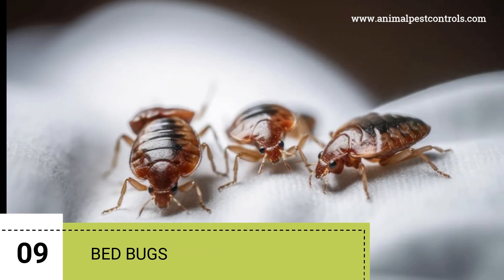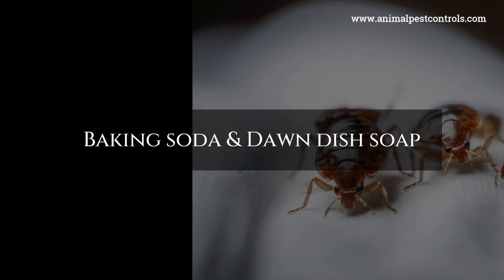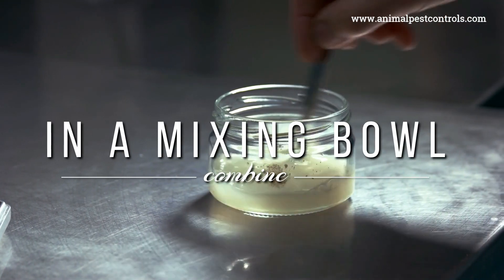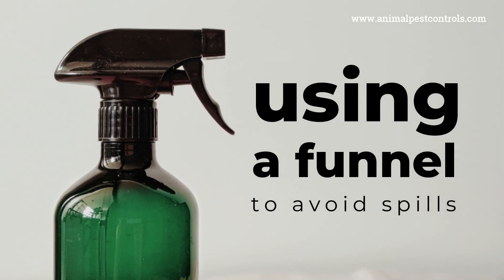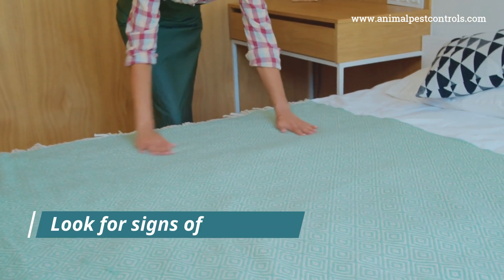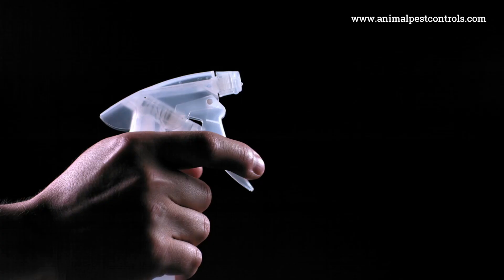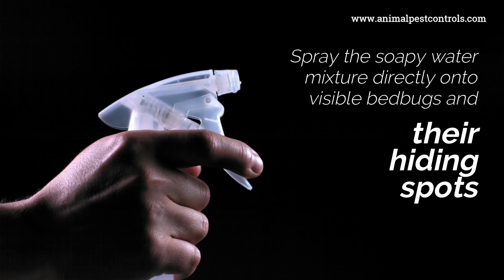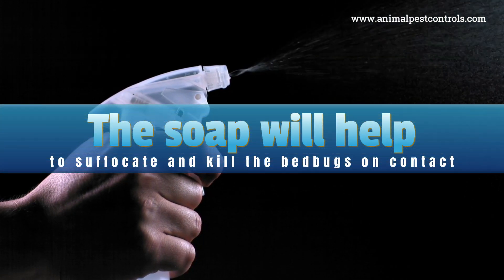9. Bedbugs. To effectively get rid of bedbugs using baking soda and Dawn dish soap, follow these steps. In a mixing bowl, combine a few drops of Dawn dish soap with two cups of water. Pour the mixture into a clean spray bottle using a funnel to avoid spills. Carefully inspect your mattress, bed frame, furniture, and any other areas where bedbugs are likely to hide — look for signs such as small rust-colored spots, eggs, or the bugs themselves. Spray the soapy water mixture directly onto visible bedbugs and their hiding spots; the soap will help to suffocate and kill them on contact.